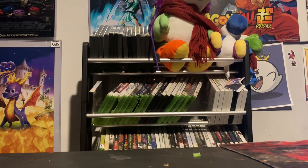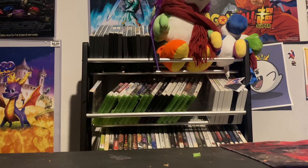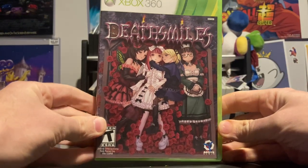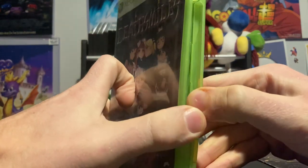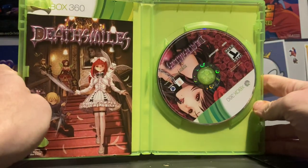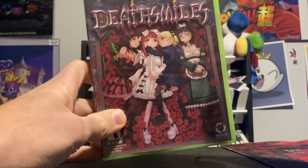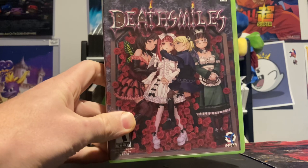Moving from Gears of War over to Xbox One, we have Deathsmiles, also complete. You would describe it as a bullet hell shooter, and oh man, is this one tough. Maybe I'll try to do a community challenge for this one — we'll see how it goes.